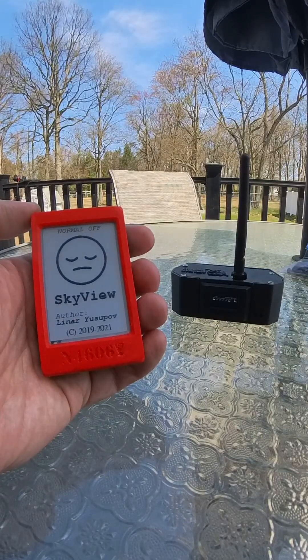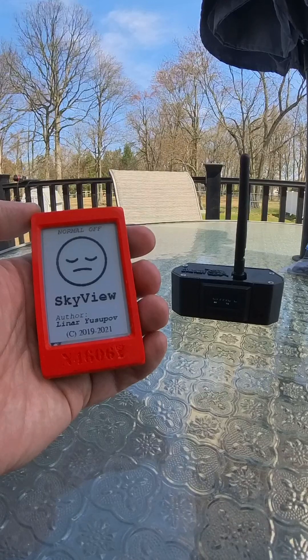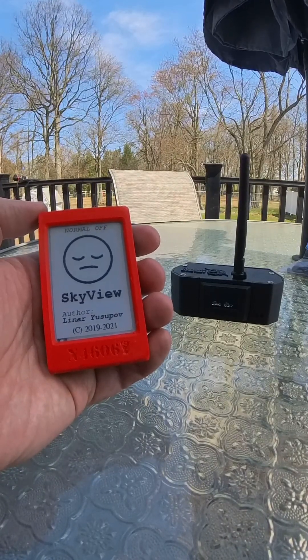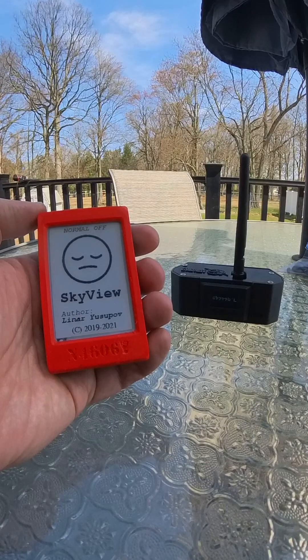Hello Adirondack Soaring Group. This is a short tutorial on the Open Glider Network devices that we're putting into the club ships.